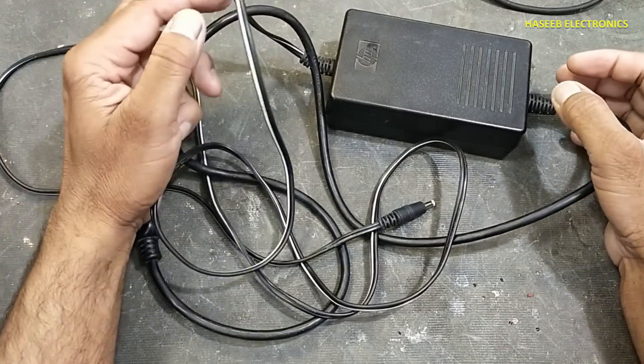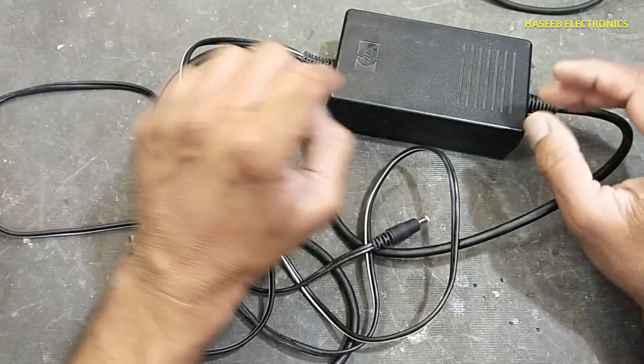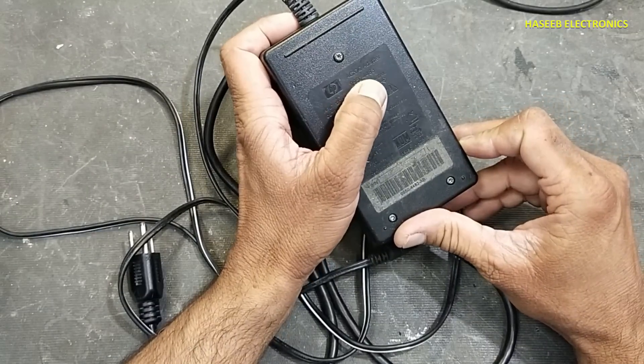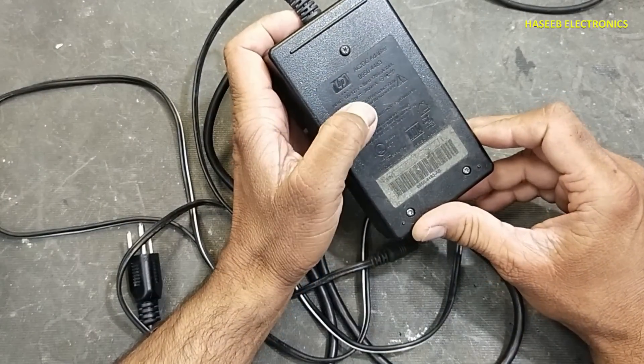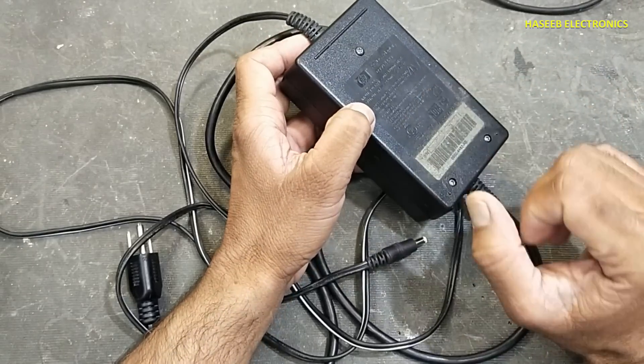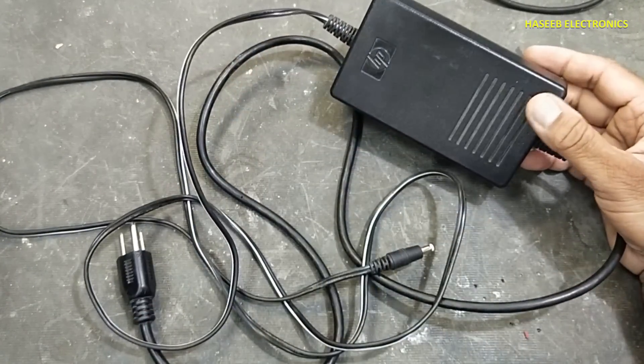Assalamu alaikum wa rahmatullahi wa barakatuhu, friends. Welcome back to my channel. I have this HP power adapter, model 0950-4483. It is a 31-volt power adapter and it is not powering on. Let's see what the problem is.